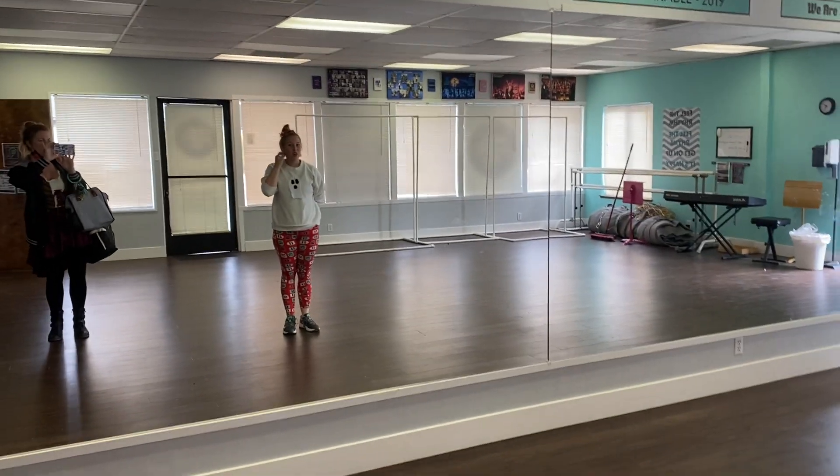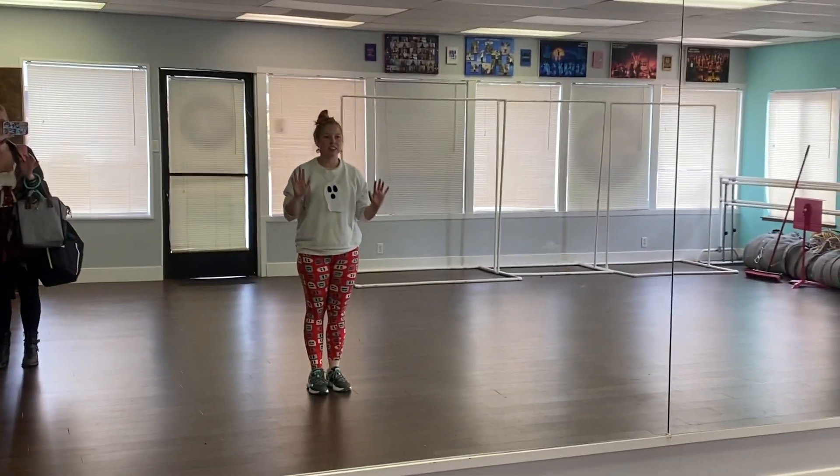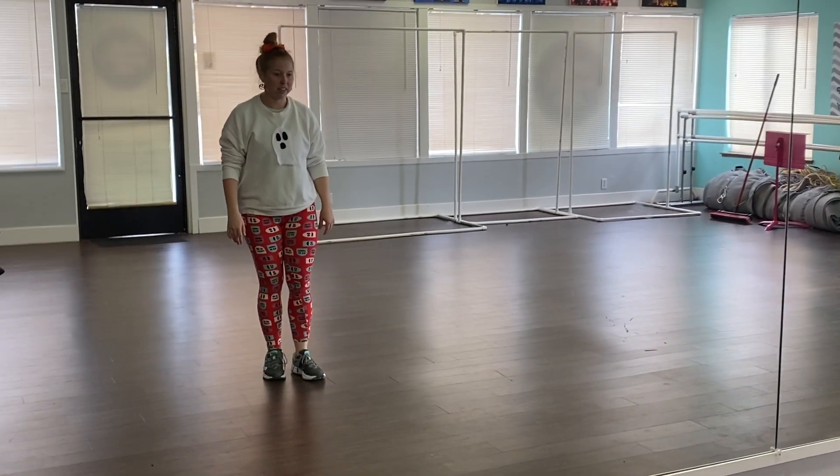Okay, ready? Quick tap combo! Because there are some tap dancing parts and I would like to see you guys do this at callbacks. It goes like this.